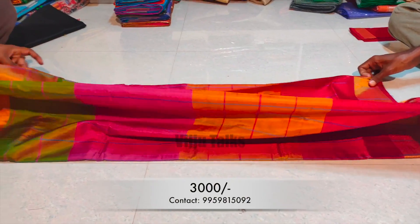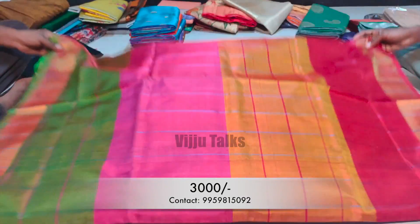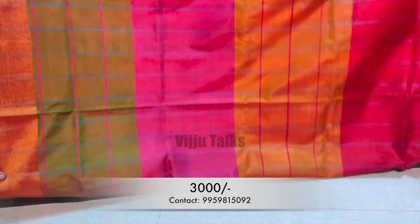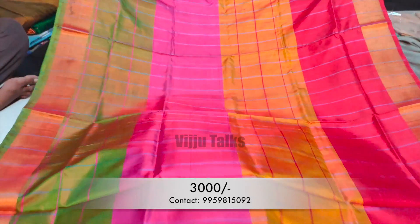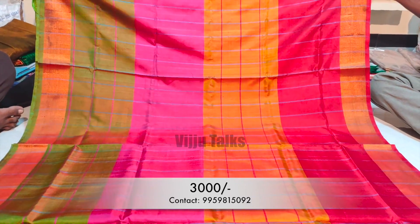Next we have a check sari — pure check sari. This sari has a speciality of four colors in the checks. I am using the same color in different ways as a running pattern. In this sari, we wear a separate blouse piece.